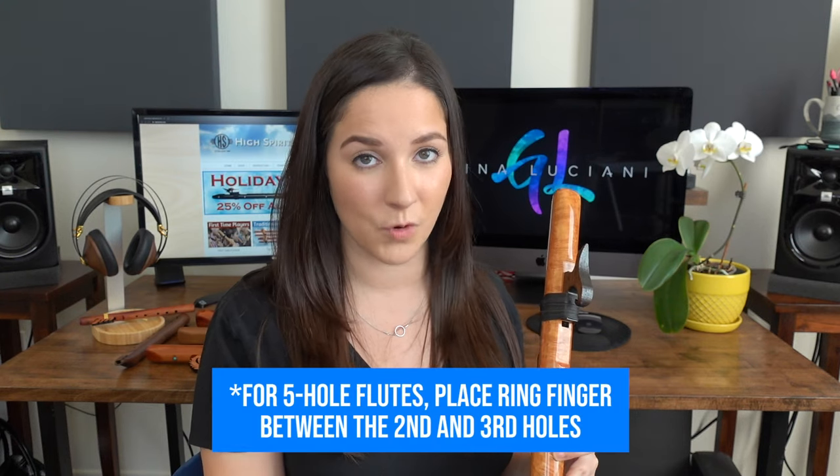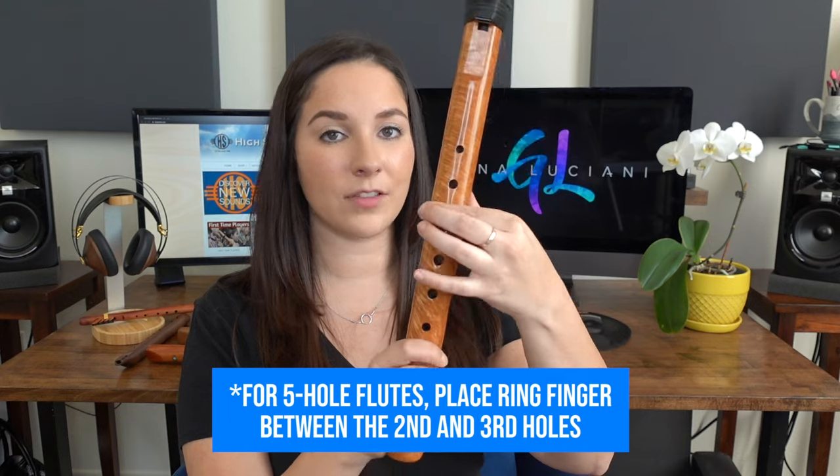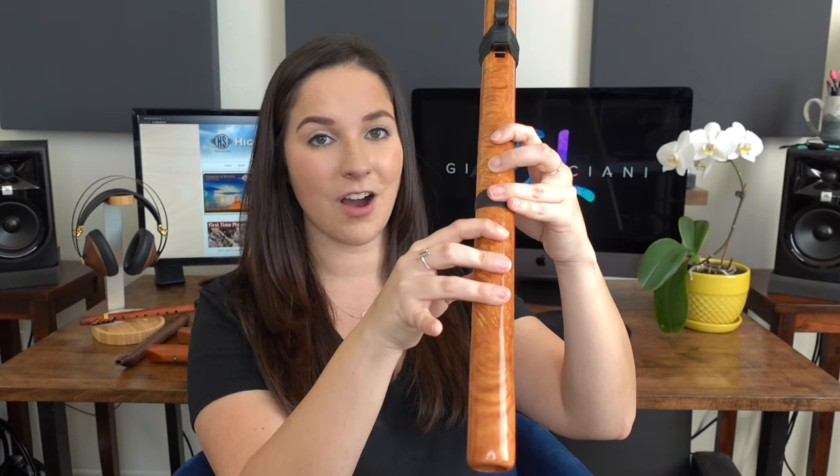Now let's talk about how you hold the flute. You put your left hand first — put your thumb underneath where there's no holes. Take your pointer finger and put it on the first hole, then your middle finger on the second hole. If you have a six hole flute, it will either have a leather band or it may not — all you have to do is put your ring finger over that hole and keep it there. It always stays down until you get a little more advanced. For your right hand, put your pointer finger on this hole, middle finger here, and your ring finger on the last hole. You have to cover the holes entirely, otherwise the notes will sound a little funky. That just requires a bit of muscle memory — the more you practice, the better, and your fingers will learn where to go very quickly.